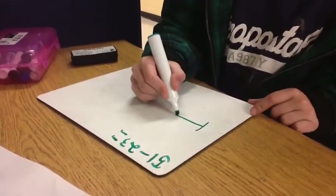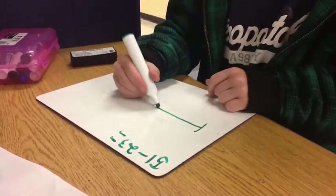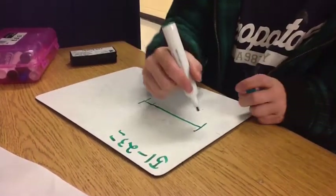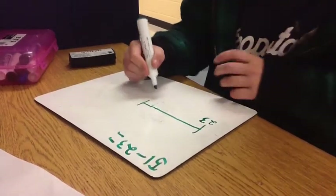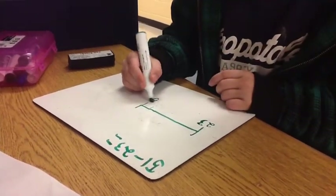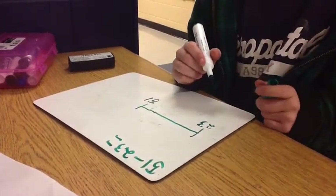I always use a number line. The lowest number is 23 and the highest is 51, and the closest 10 is 20...